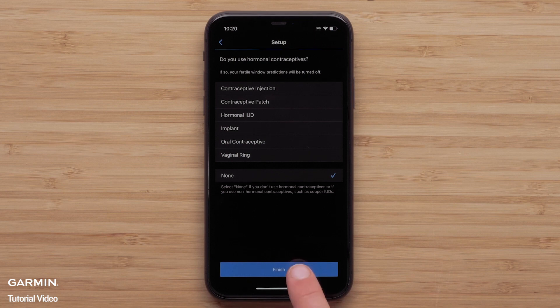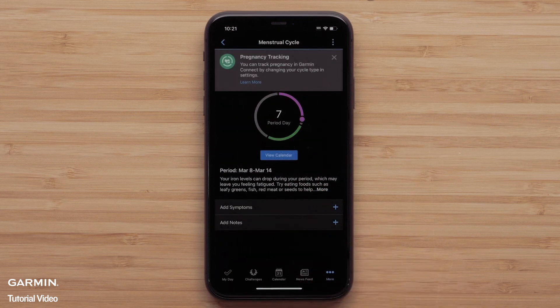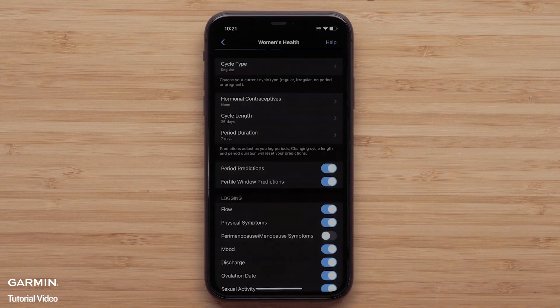Select Finish once you've completed the full setup. If you need to change any of your settings, select the three-dot icon in the upper right and then select Settings. Here you can see and adjust any of the Women's Health settings.